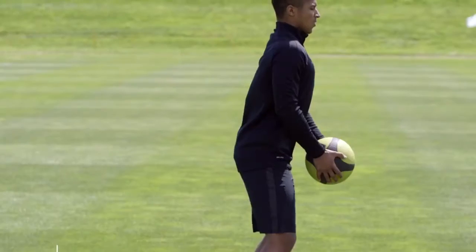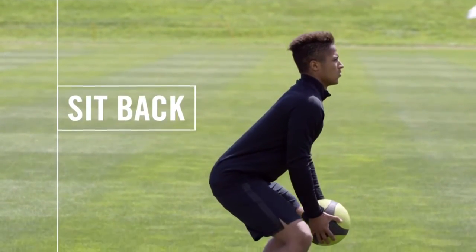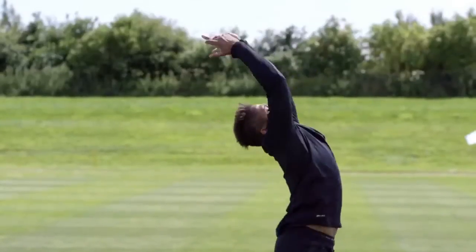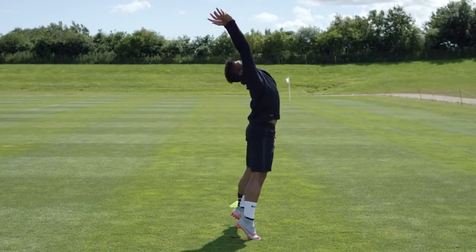To start the movement, we're going to load the hamstrings and glutes. We're going to sit back with the chest up, and then we're going to explode upwards, throwing the ball behind our head, trying to go onto our toes and finish nice and tall.